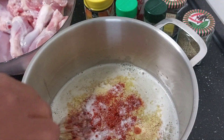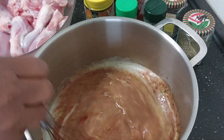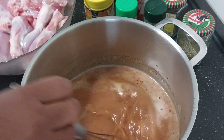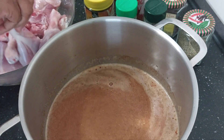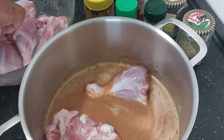I'll go ahead and add my smoked paprika powder just to make it spicy, and salt of course. I'm going to mix this just like this, and then I'm going to drop my chicken in — it's already clean.